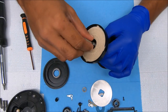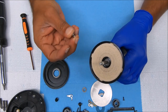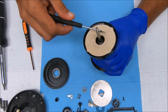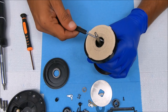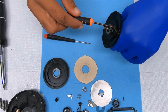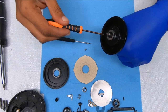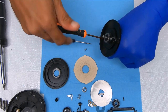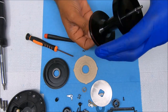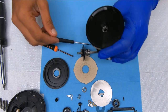There's a bearing that sits inside there, a spring, and a washer. Now we can go to the other side and move these screws here to get this shaft out — just fold it like that, straight down. Let's get this bearing out of there.